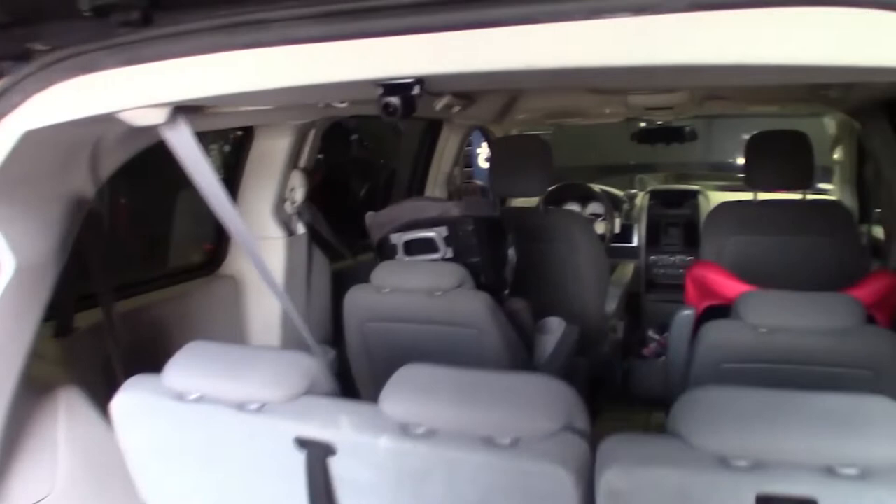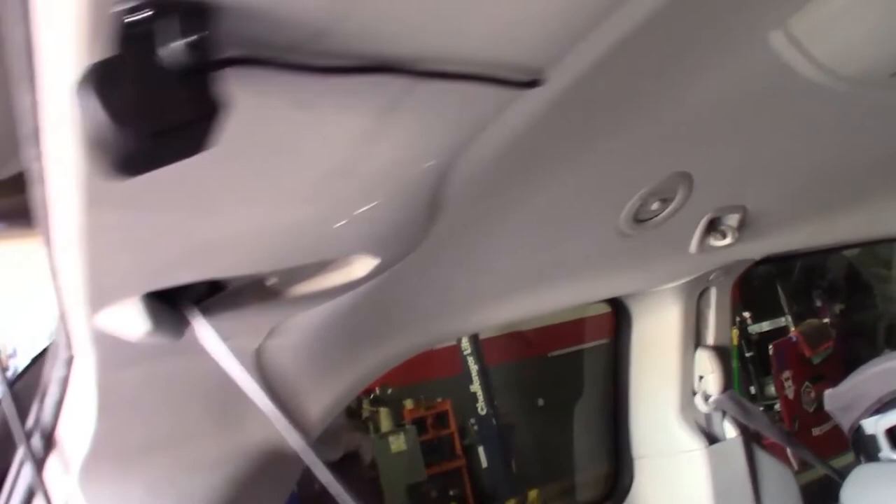All right guys, so that's pretty much the install process. Got the camera mounted. That's pretty much the only piece of wire I'm going to see here — it's good enough. All right, I'm going to drill the hole.